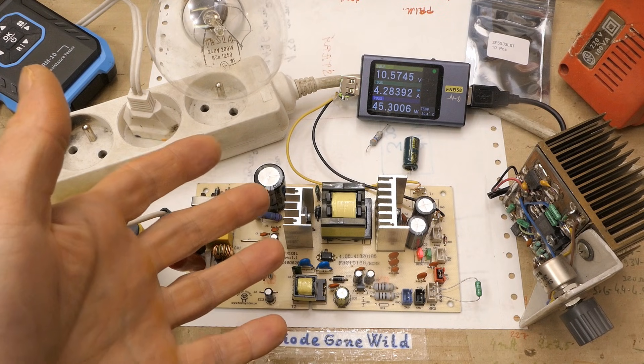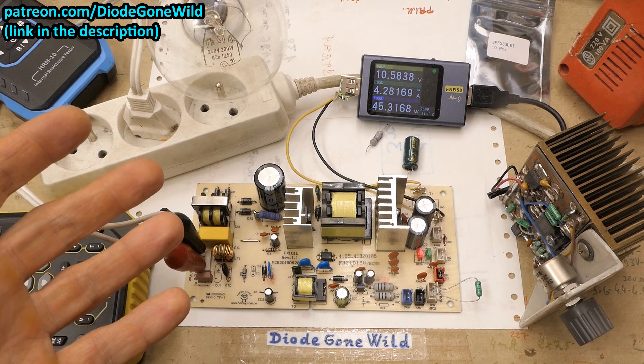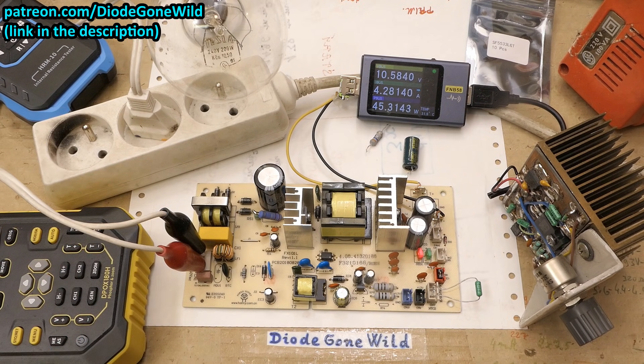The power supply is working again — that's the end of the video. If you liked it, please consider subscribing, supporting the channel on Patreon, or using the thanks button, in proportion to the value you received. Big thanks to all who already support — you make this channel possible.